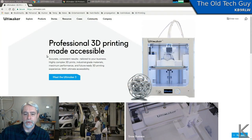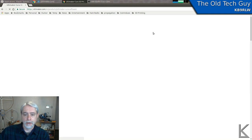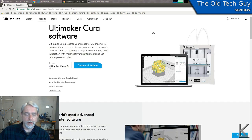Cura has a lot of settings already at defaults that have been developed over the years and known to work, so you don't have to mess with very much. We're going to go over to the computer and load up Cura. Ultimaker is the company that released Cura generously into the public. If you go to their website at ultimaker.com and look under Products, you'll see Software on the right, and that's where you can download Cura.